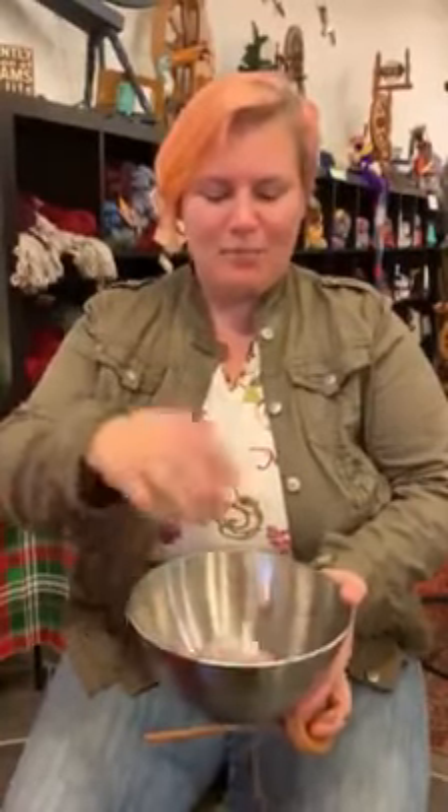Hi, this is Danielle with Pearly Shell Fiber Arts. I have already spun two spindlefuls of yarn and wound it off in balls. Now I'm going to make a finished yarn. What I need is a bowl from the kitchen. I'm going to put my yarn balls in there because I really hate chasing them all over the living room — inevitably one ends up under the couch and finds dust bunnies, and I don't really like dust bunnies on my yarn.